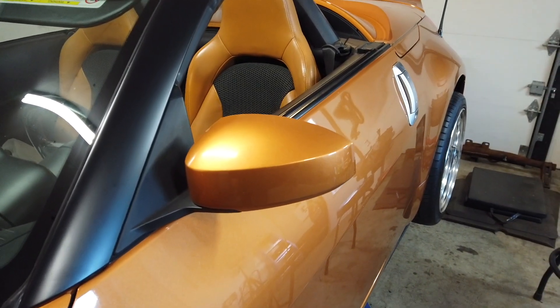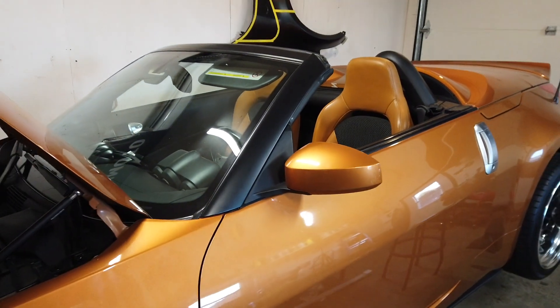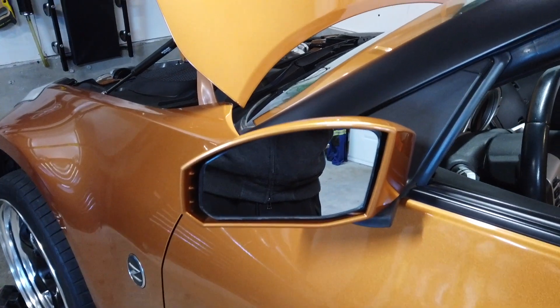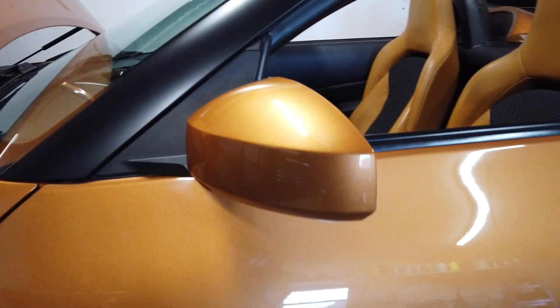Next on the agenda I'm going to try the mirror, just to give the car that full two-tone look. It might be a challenging mirror, but we're going to give it a shot and see how it goes. I'll do a time-lapse of that.